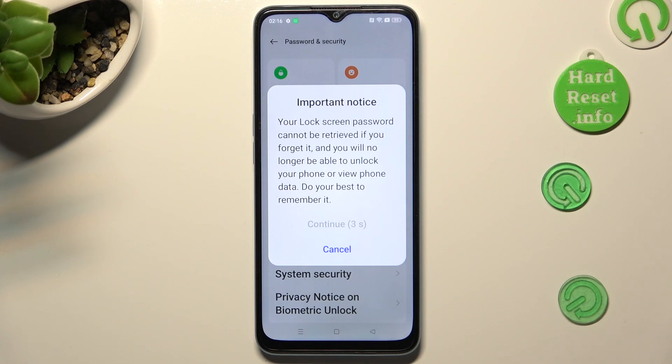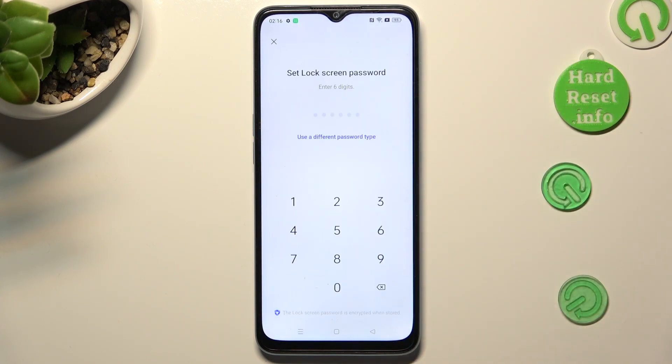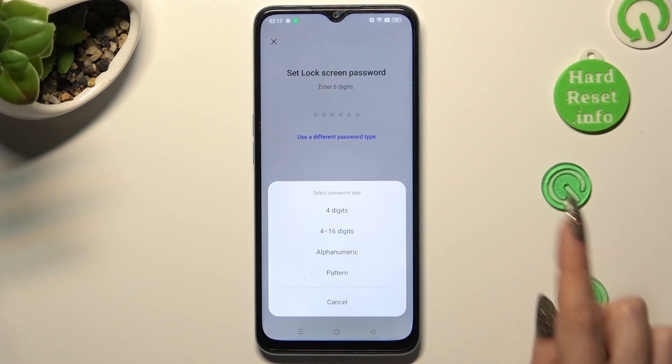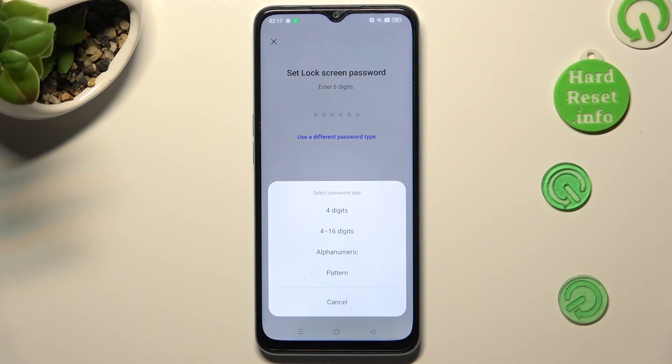Wait 5 seconds and choose Continue in the pop-up. If you change your mind, you can always click on 'Use a different password type' and tap on one of those options.